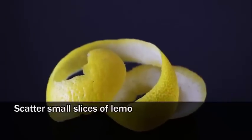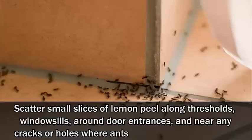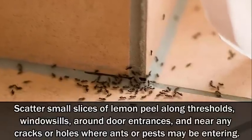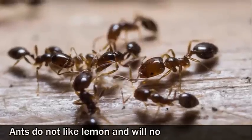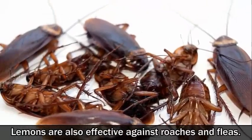Number 8: Pest repellent. Scatter small slices of lemon peel along thresholds, window sills, around door entrances and near any cracks or holes where ants or pests may be entering. Ants do not like lemon and will not enter your home. Lemons are also effective against roaches and fleas.